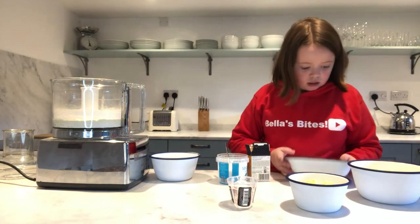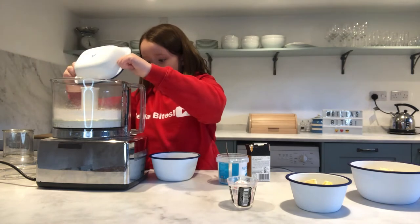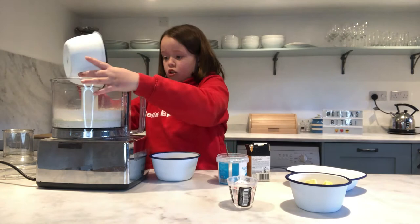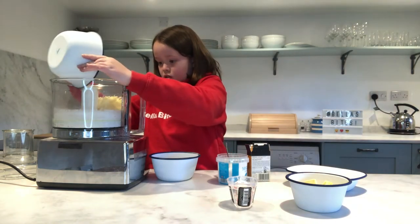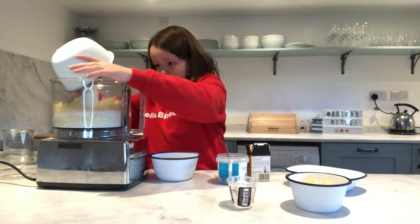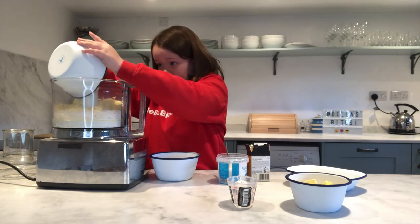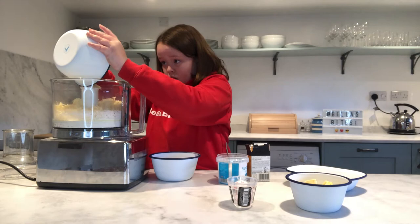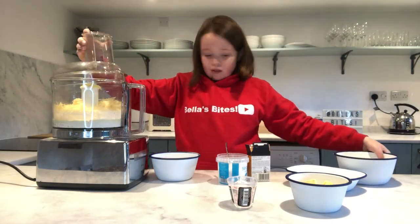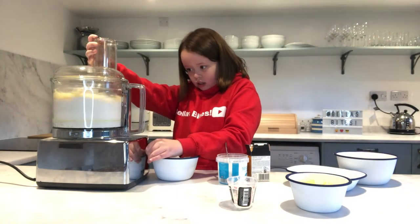Now add in your parmesan. Next, we're going to grate your cheddar and add it in as well.